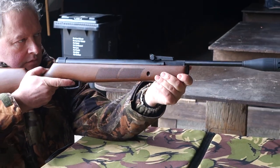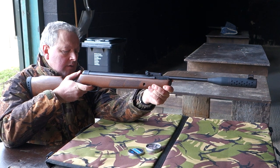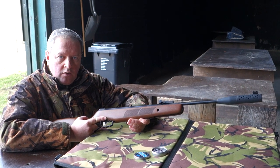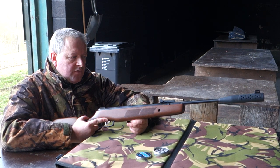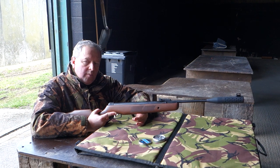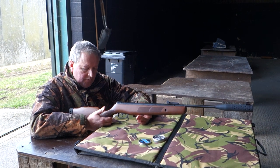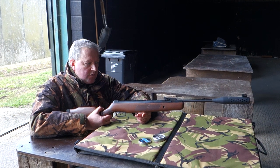I'll just fire that one off — taking up the two-stage trigger. It's actually fairly modest recoil and quite a fast action all told. Not as smooth as some on the actual firing cycle, but not bad at all. So for a general sporting air gun running full power with a few modern twists, that's the BSA Meteor Evo Silentium.